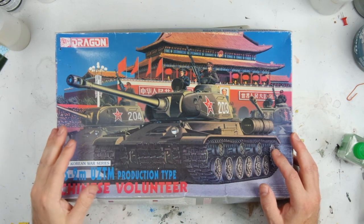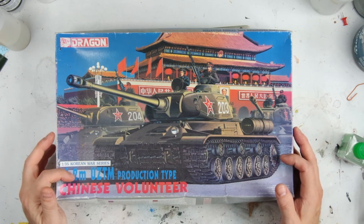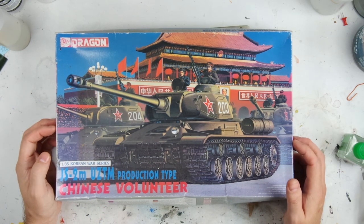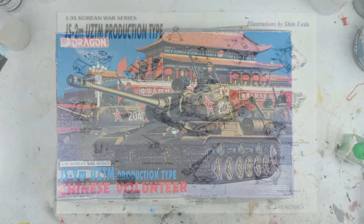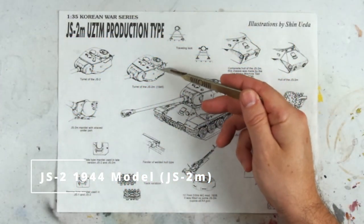This kit is actually designed so that you can model a 1950s post-war version, but the JS-2M designation was a bit of a misnomer. It was really known as the 1944 model, and those produced by the USTM factory, which was in the Ukraine, had a number of differences to the original production models, as is shown on this kit insert.